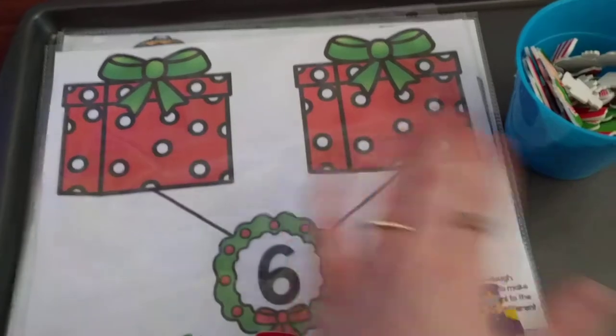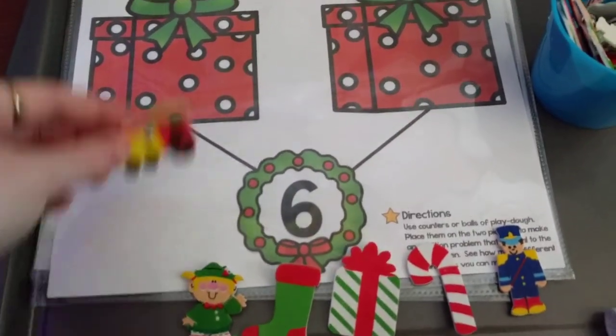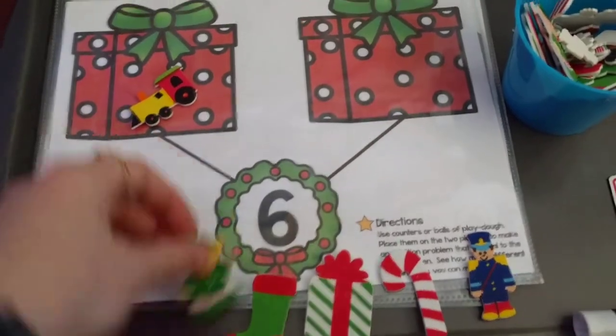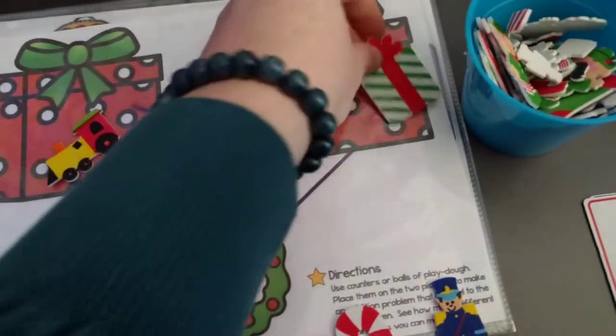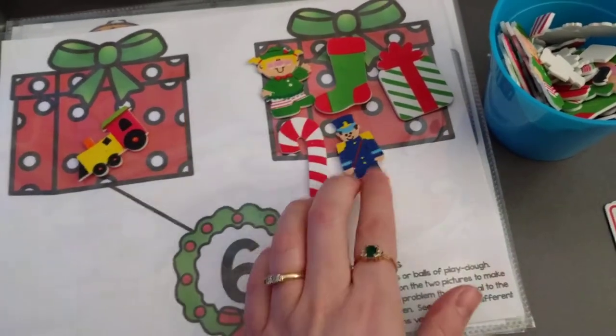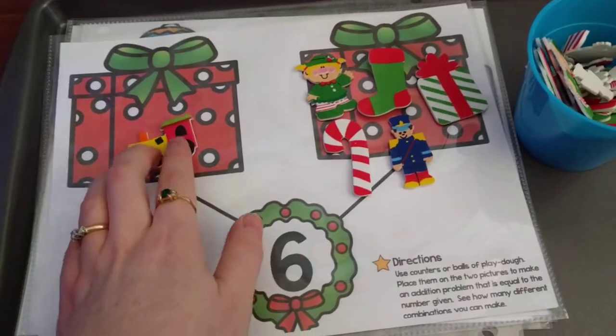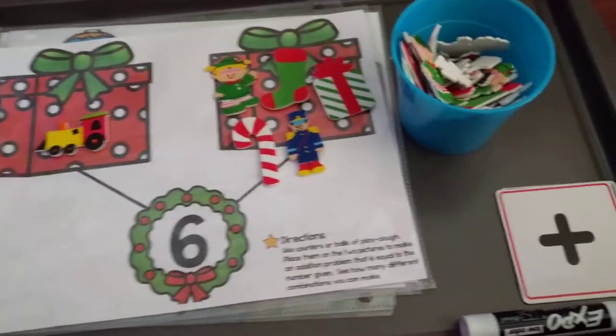What he's going to do is use them to separate them into two piles. So how could you do that? Well, I can put one here and I can put all the rest here — that's one way to do it. So one plus five equals six.